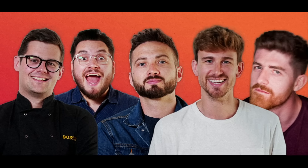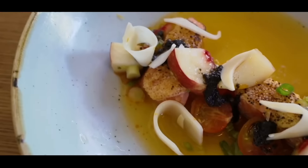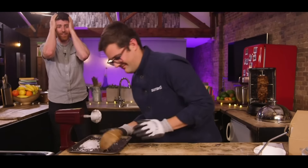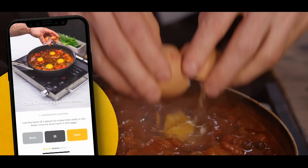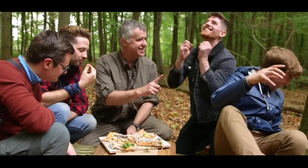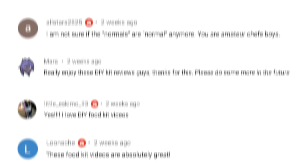We are Sorted, a group of mates who have your back when it comes to all things food. From cooking battles to gadget reviews and cookbook challenges to a mid-week meal packs app. We uncover the tools that'll help us all cook and eat smarter. Join our community where everything we do starts with you.